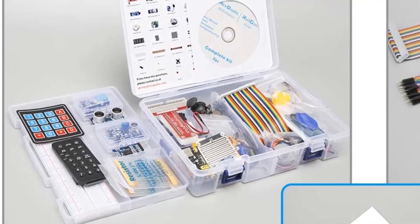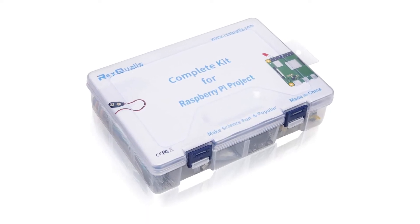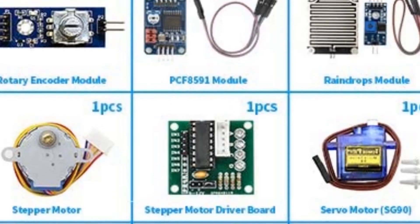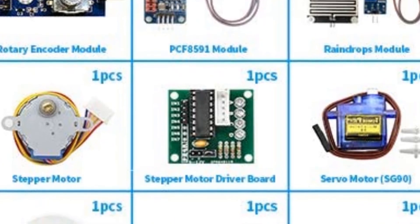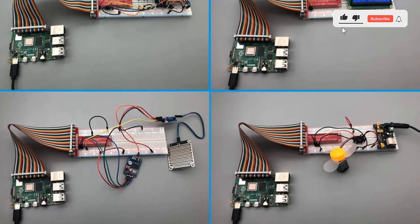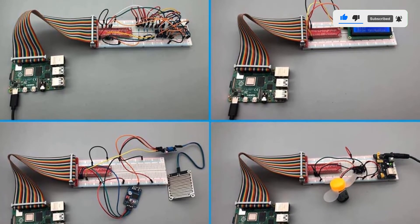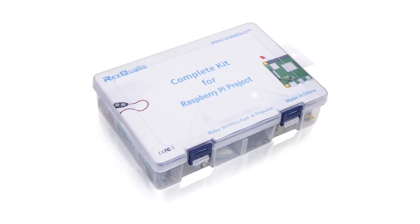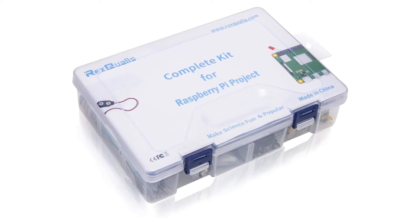What is included? T-type GPIO breakout board, real-time clock, IR receiver module, raindrops module, joystick module, stepper motor, ultrasonic sensor, tilt switch, thermistor, jumper wire, battery clip, photoresistor, diode rectifier, RGB LED, remote, fan blade, and others.